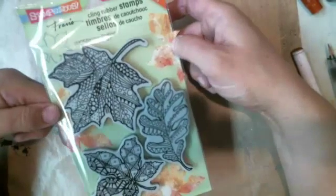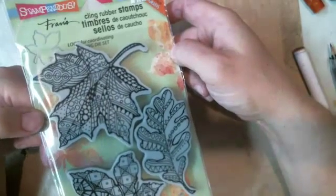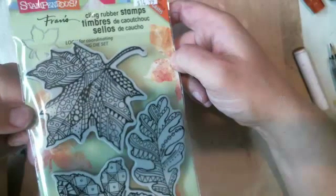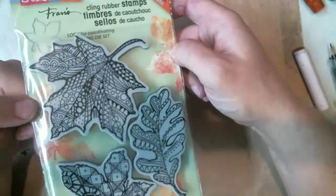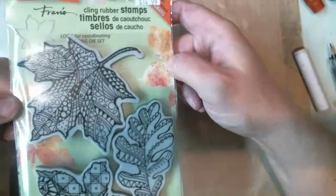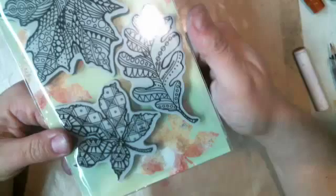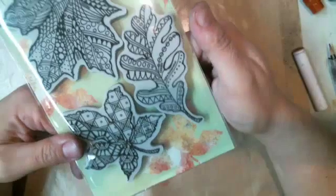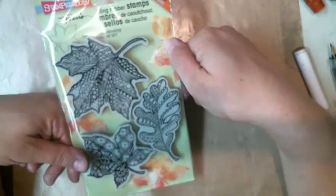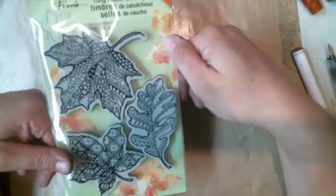Question: are gelatos permanent once dry? Yes and no — as I said, if you took a water brush to them they will move. It's a beautiful set. I thought this was screaming fall to me, and I love the doodles and tangles in it too — it's very cool.